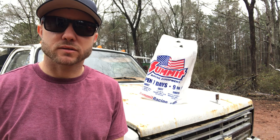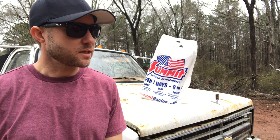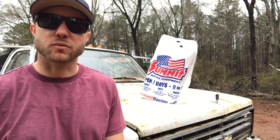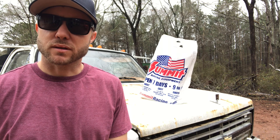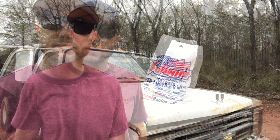Today is February 16th. It's nice out here — very muddy, very wet. It was raining this morning, but we're in the low 60s right now, so that's nice for February. Last night when I got off work, I went and bought some parts for the dump truck. Hopefully we're going to get them put on today and get this thing running good.